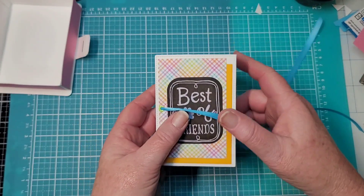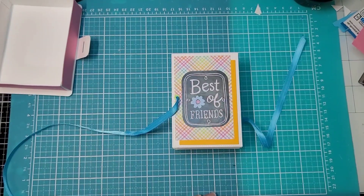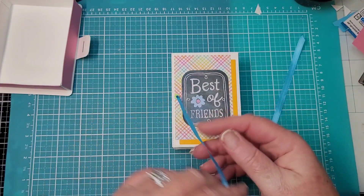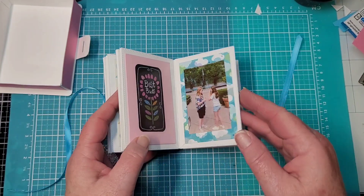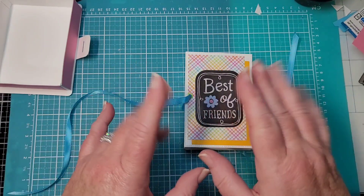I'm just so proud of this — I just thought this turned out so good! I hope this inspires you to do something, whatever it may be. Thanks for hanging out with me while I crazily put this together. Until next time, bye for now!